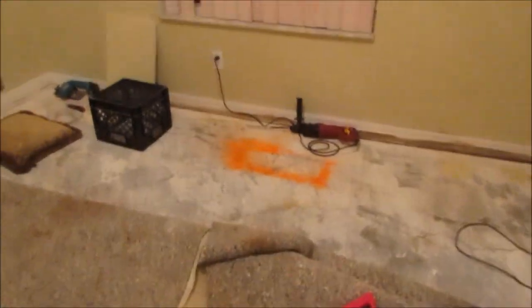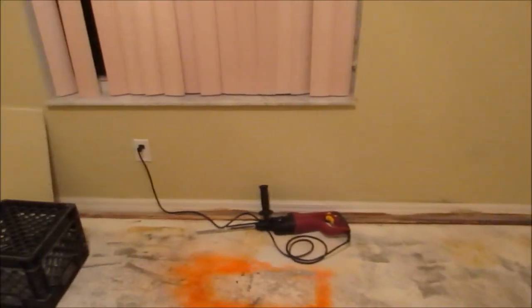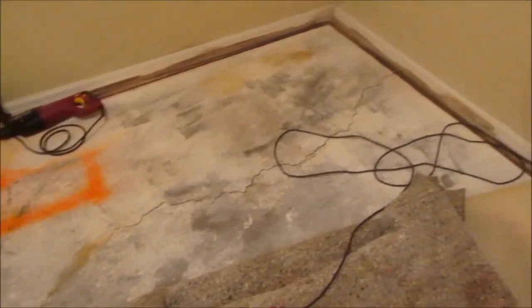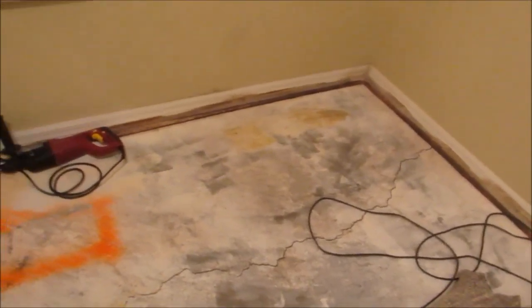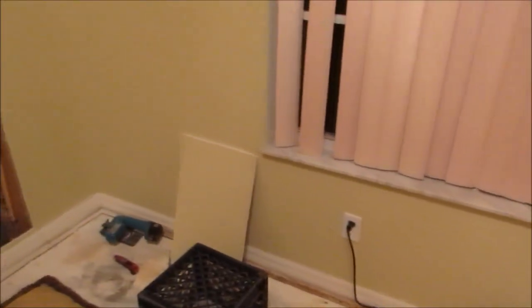Welcome to my latest video. Unfortunately, this is one that I don't want to do. I'm standing in a guest bedroom in my home — I have a plumbing leak, and it's under the slab.